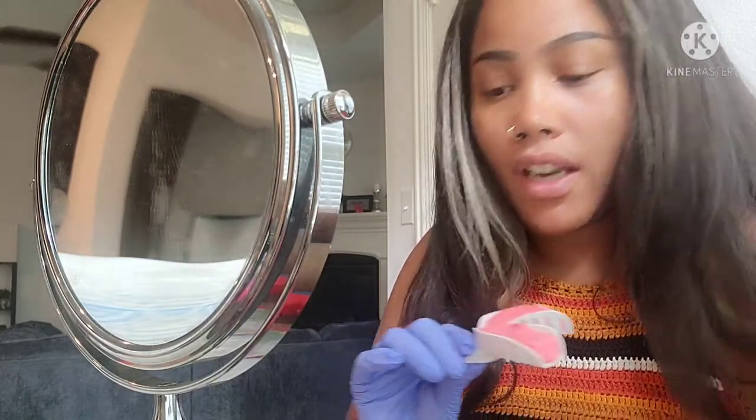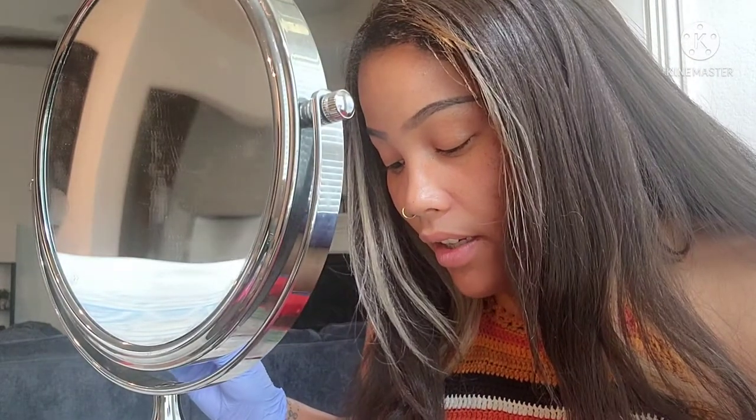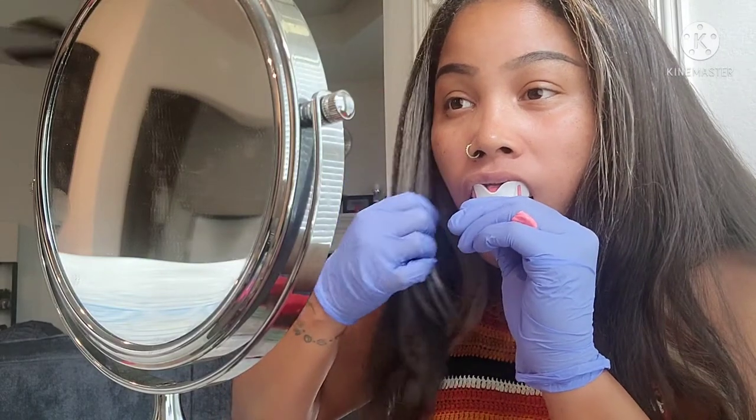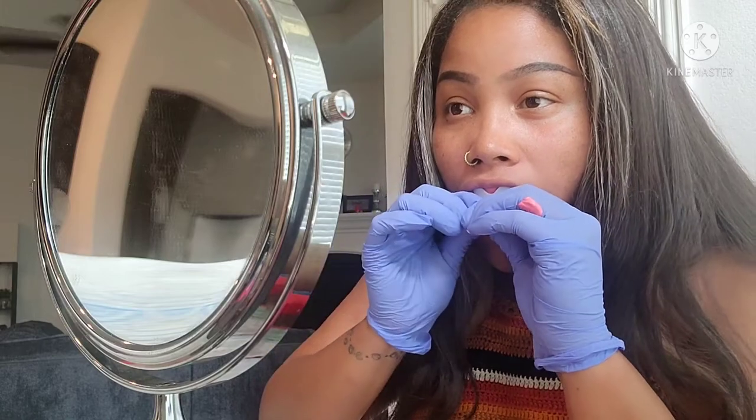This is where it gets tricky — I have to hold this on my teeth for three and a half minutes and apply pressure. Let's do that. I got one down and three more to go — when I tell you that was interesting!